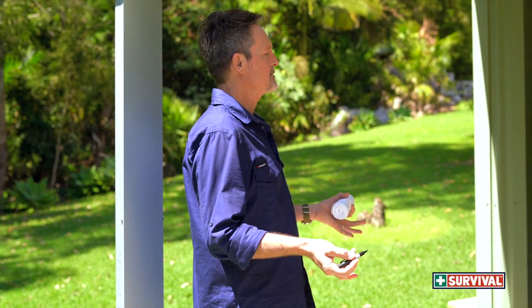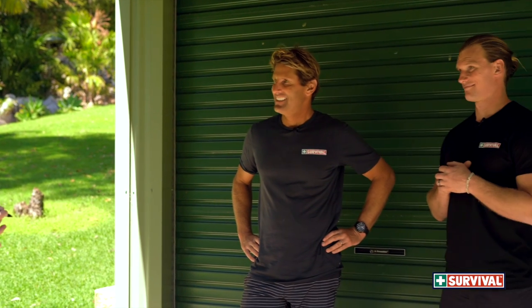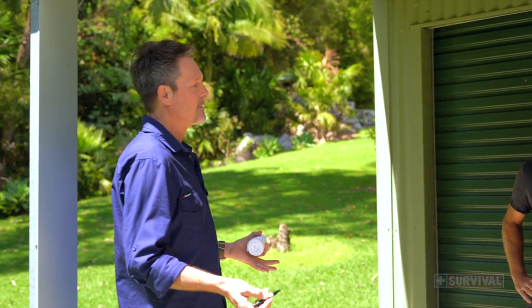All right boys, so you're going to have a crack at doing a bandage on your own, which is the hardest version of how you can do it. Obviously it's always better to have someone with you that can help you out in an emergency, but if you're on your own, well you've got to have a crack, haven't you?